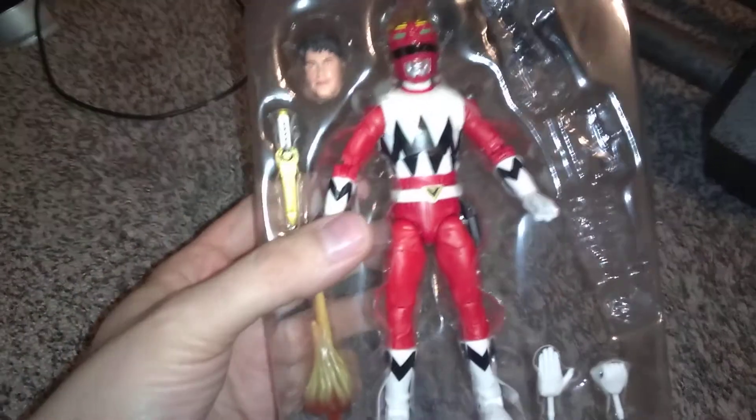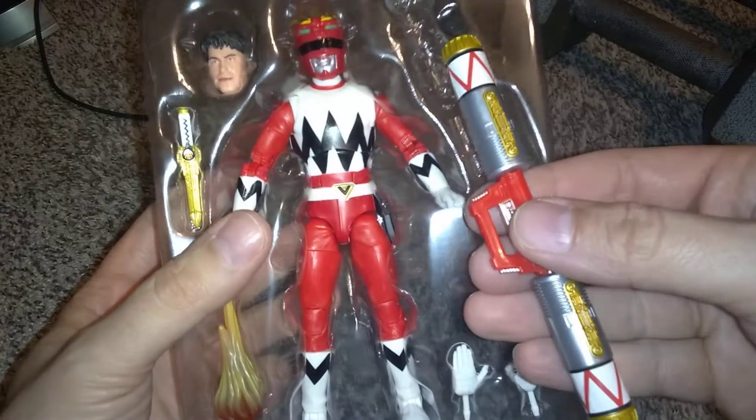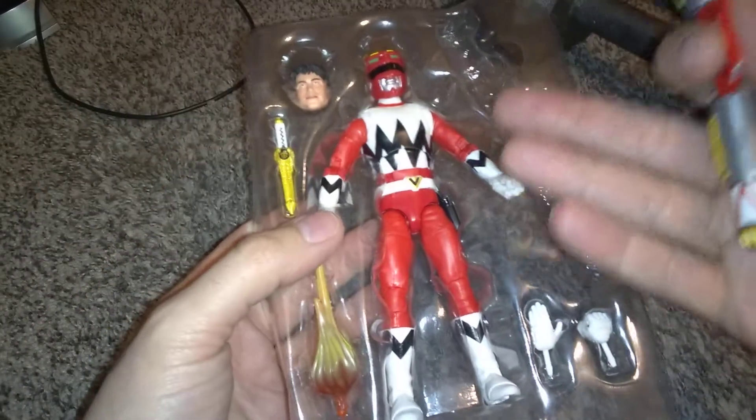Really quick random video. I collect the Power Rangers Lightning Collection. I picked up the Lost Galaxy Red Ranger recently, which I already had the two-pack. Outside of the Green ZO, I've got all of them — I'm completely caught up.